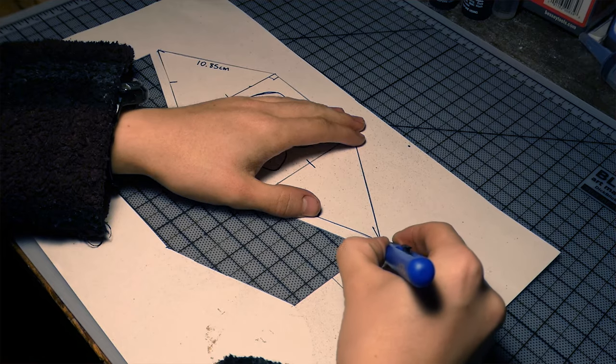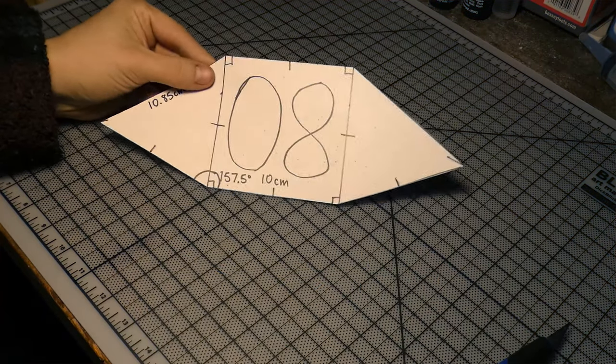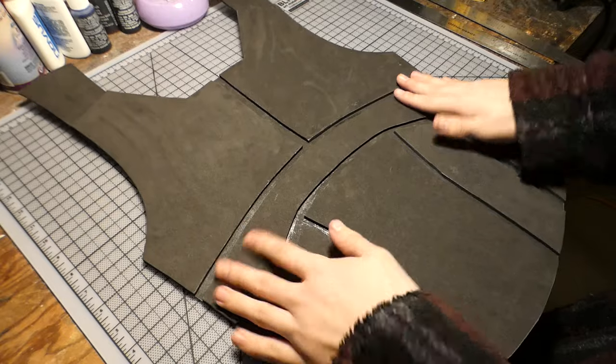Everything except the throat card. That was made using 10 millimeter foam, but the pattern was also hand-drawn. After all the pieces were cut out, I glued the two layers together.